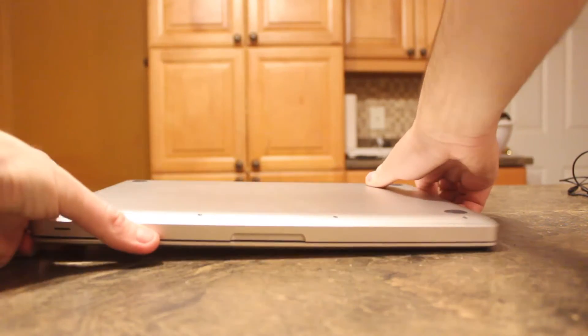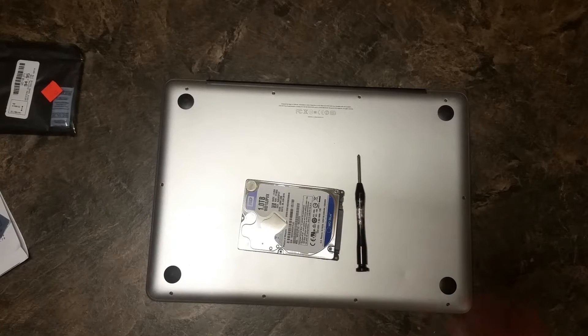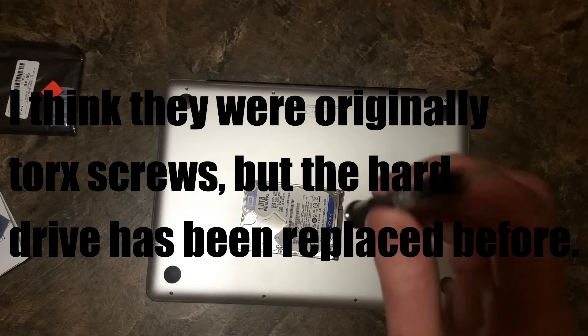So you're going to need it upside down. You're going to need, obviously, a new hard drive and a screwdriver — a star screwdriver.